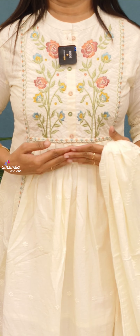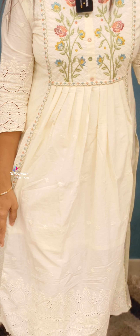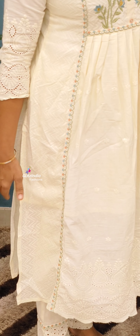The next one will be an off-white shade. It will be different. It is a fast-moving style. It will be a pull-embroidery. It will have a pleat. It will work with a lining. The bottom is slitted.